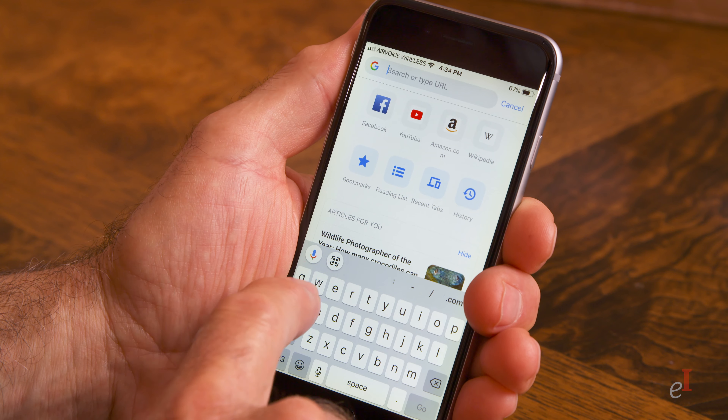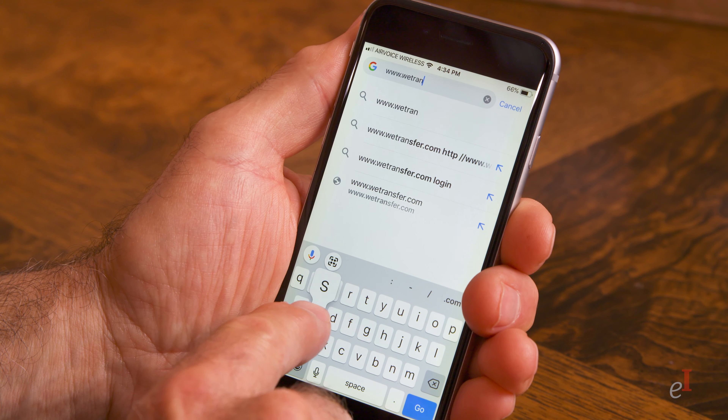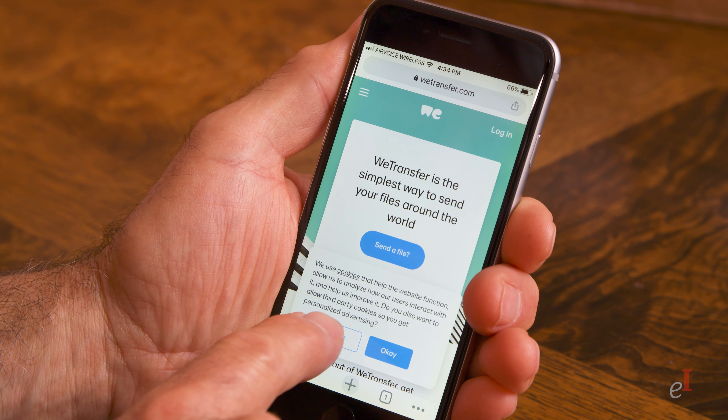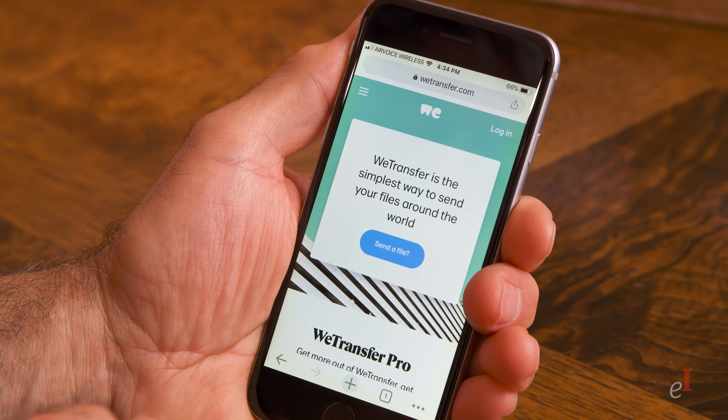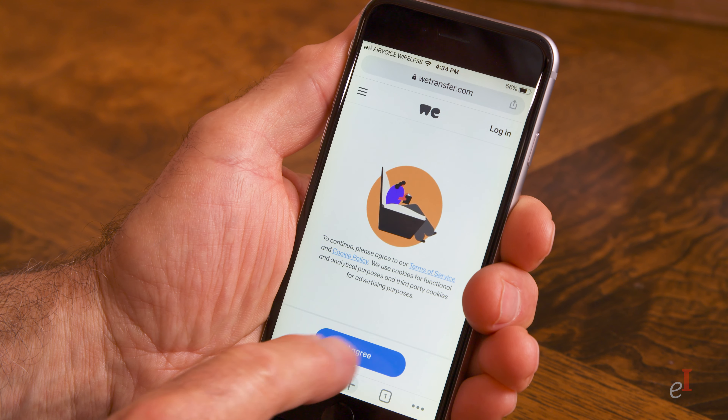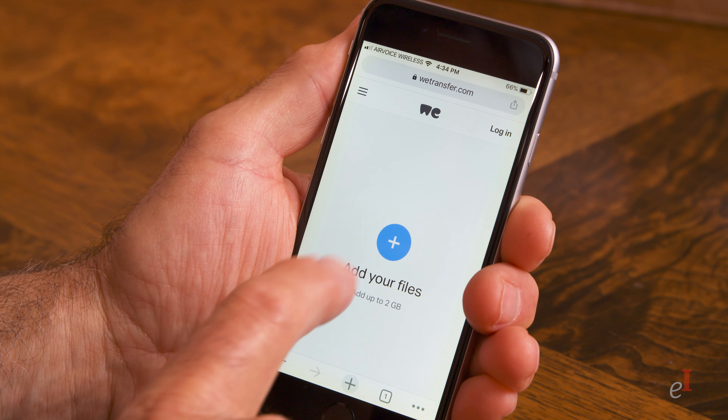Video files are huge, so you can't just email them. My favorite way to send files smaller than two gigabytes for free is with WeTransfer. Go to WeTransfer.com, accept or deny their cookies, click send a file, and accept their terms of service. WeTransfer is really free for files under two gigabytes.